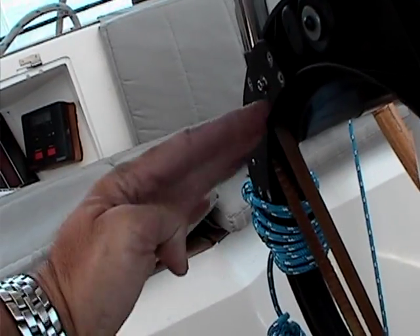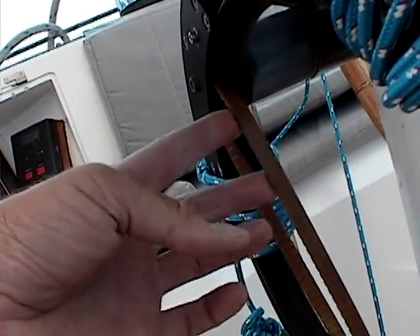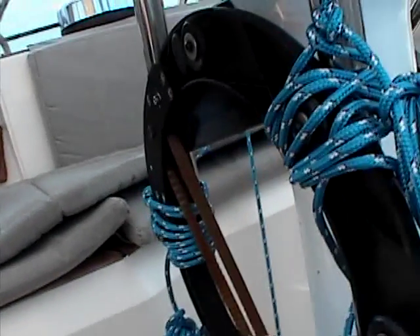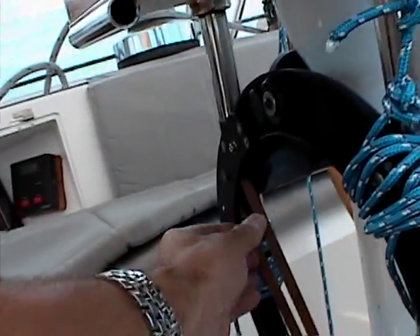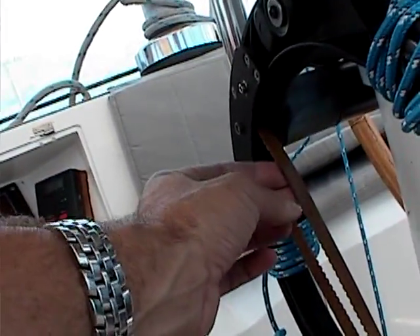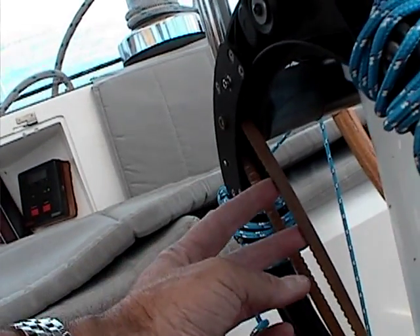So it was coming in at a shallow angle on the little pulley there. I jury-rigged this thing so that I could get more leverage on that, so more teeth are in the sprocket or whatever at one time.